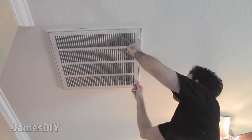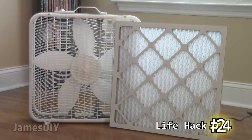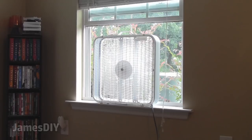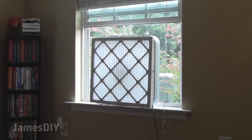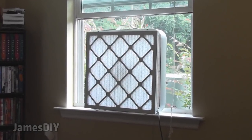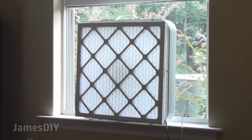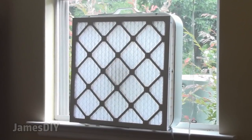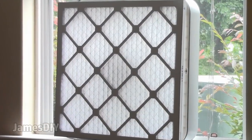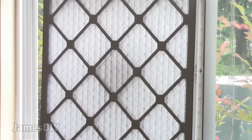You can build a DIY air purifier with just a box fan and an air filter — no tools necessary. All you gotta do is tape an air filter in front of the box fan, and you have a simple yet brilliant and inexpensive solution to keeping the air clean in your home. Trust me, it works. This is great for anybody that has allergies.